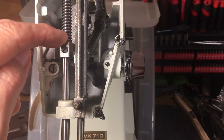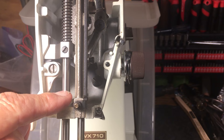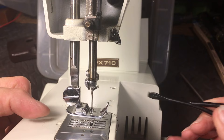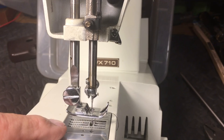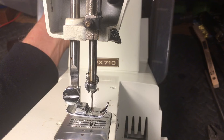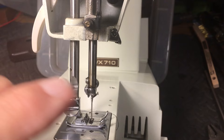You'll get it slid up or slid down so when your presser foot comes down it won't make contact and won't feed the fabric. When setting the height of this presser bar, the feeders have to be below the needle plate. If they're above the needle plate when you set the presser bar height, then when you start sewing the feeders will drop down and you'll have a gap of a couple millimeters — your presser foot won't go all the way down.